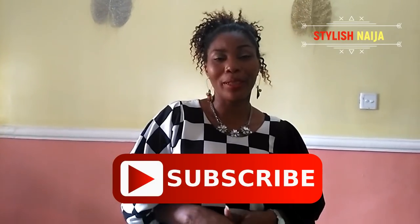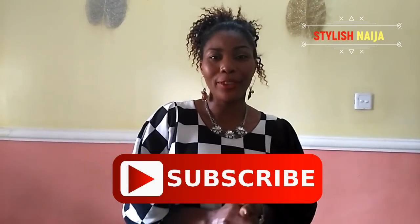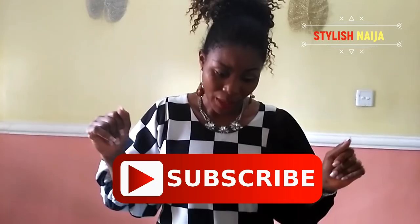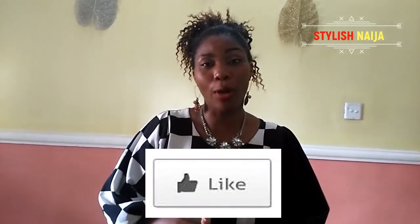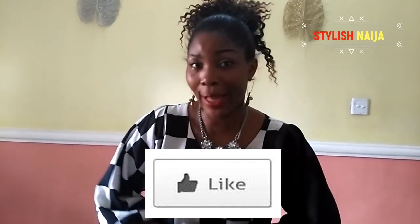Hi guys and welcome back to my channel. I want to say a very big thank you to all of my subscribers. If you have not subscribed to my channel, please subscribe, like my video, share my video, and hit the notification bell if you like what I've done with this tutorial. Please don't hesitate to hit the like button to let me know you appreciate what I'm doing.